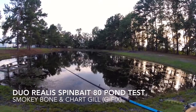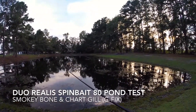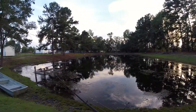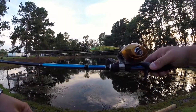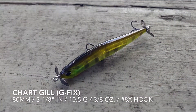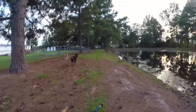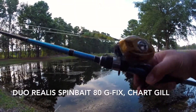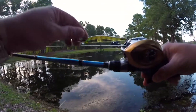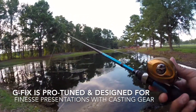Alright guys, welcome to Fishing with MG Video. I'm Mark and we're back at Pondex. It's approximately 7:30 in the evening. Just got out of work so rushed out here. My spin baits came in — the Chartreuse Gill G-Fix on the bait caster and then the Spinbait 80 non-G-Fix Smokey Bone. This is the Spinbait by Duo Realis — the Realis Spinbait 80 with a G-Fix, pro-tuned to go on bait casters.